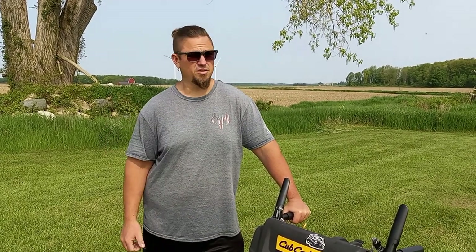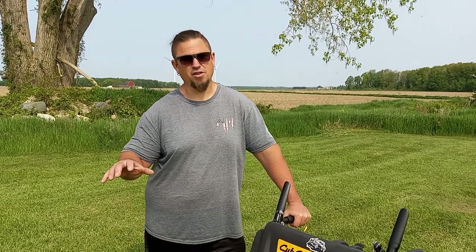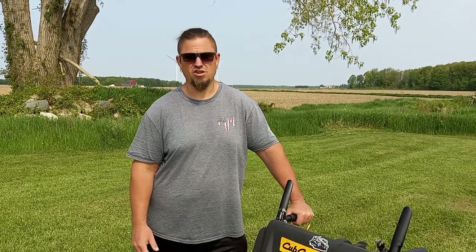I see them used all the time for about five or six hundred bucks, so it would definitely be a good starter machine for somebody starting out in lawn care. If you don't have the money for something expensive, you can get a small trailer, put this on there, and be ready to go. Thanks for tuning in, guys — God bless.